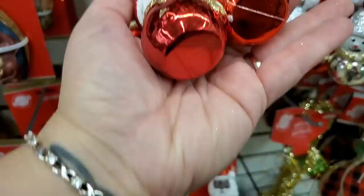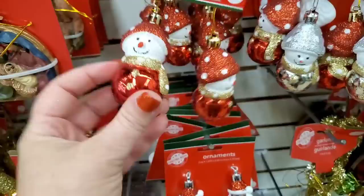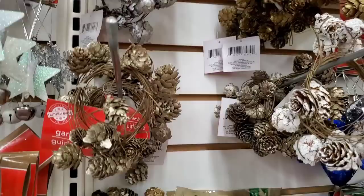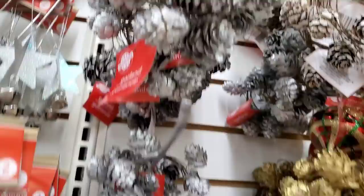Two little snowmen for a dollar in red — you could probably use these as gnome noses if you want to. Also two little snowmen for a dollar in silver and blue — so adorable. And I have this wired garland with pine cones, really natural and high-end looking, very pretty.